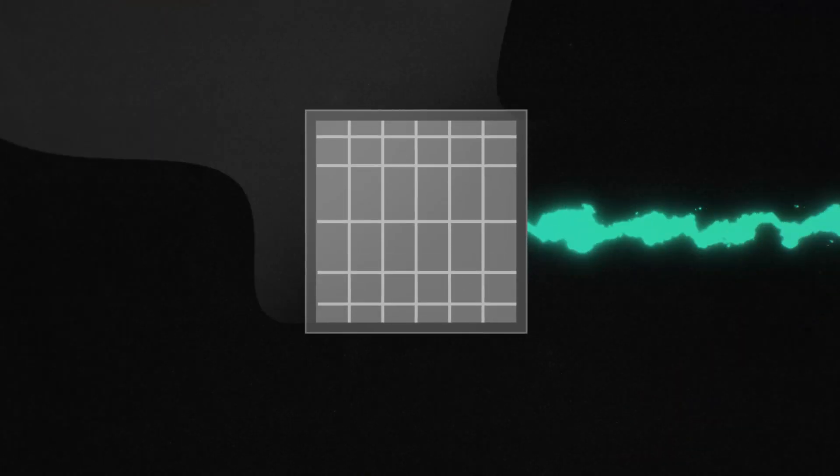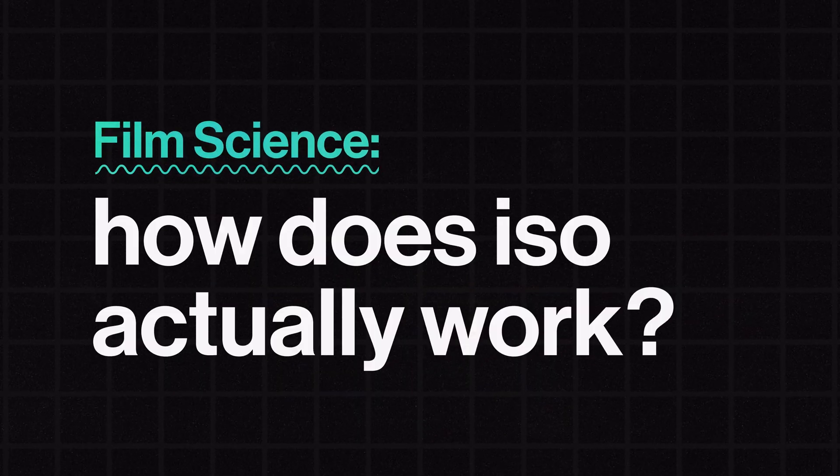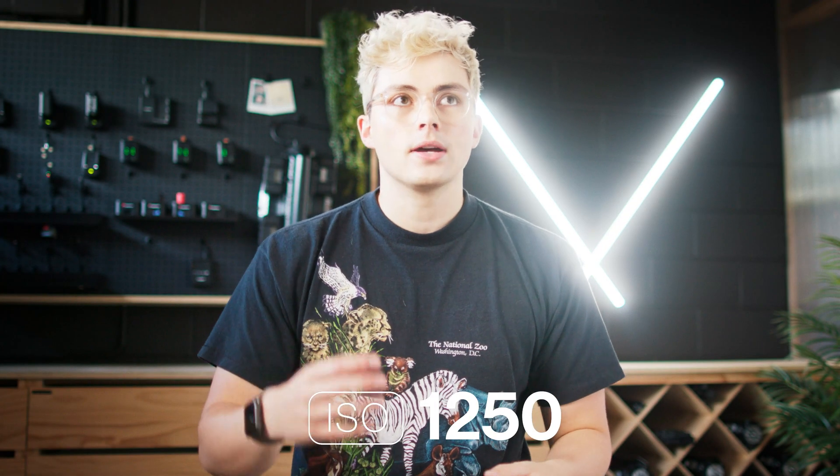This is the ISO wheel on your camera and sometimes it does nothing. In this episode of Film Science we deep dive into native, variant, and dual ISO — how it actually works and the settings you should use for the cleanest video. ISO is one of the first things you learn about when starting with video, and you probably know that if you crank it up you'll make your camera more sensitive to light, making everything brighter, but with the downside that you add more noise.